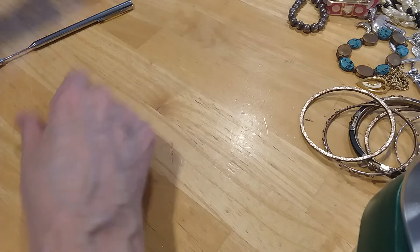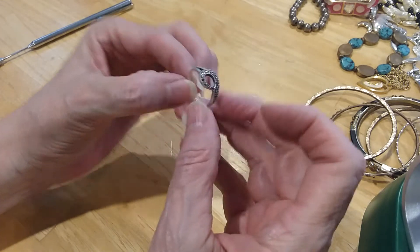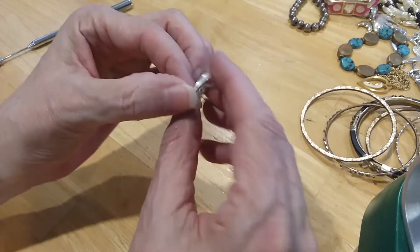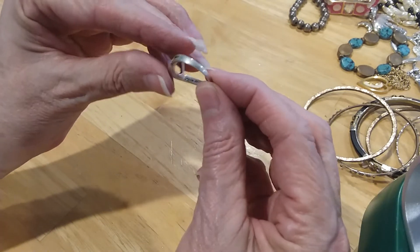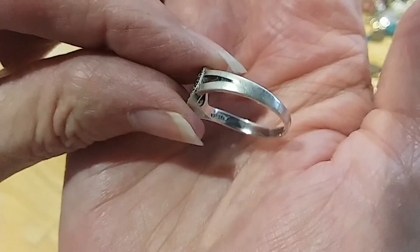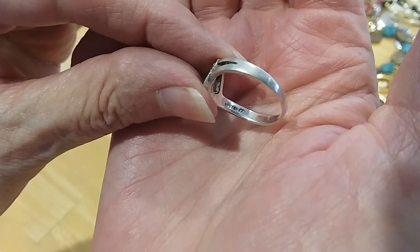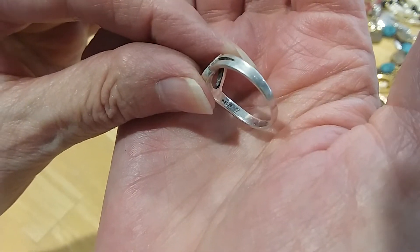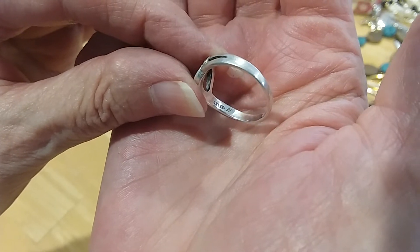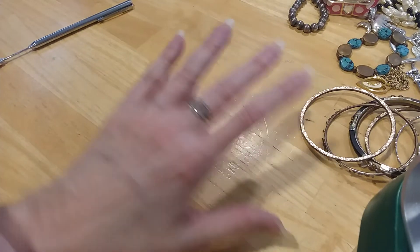It was this little malachite ring — little swirl. It is marked; it says sterling — 925. It's a cute little ring.